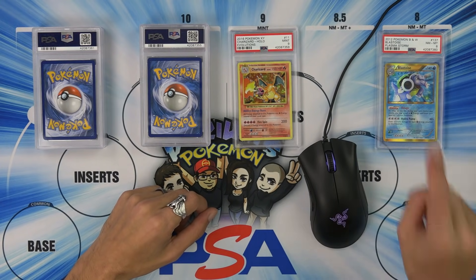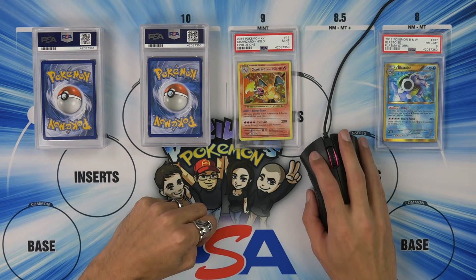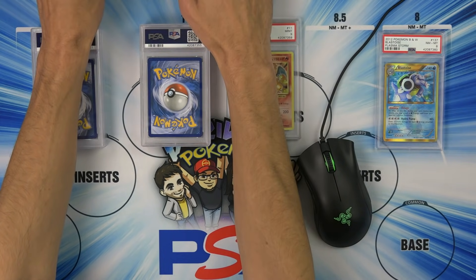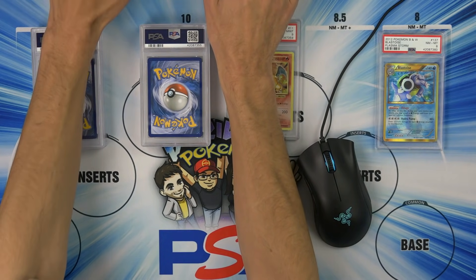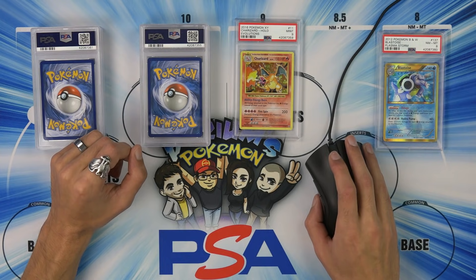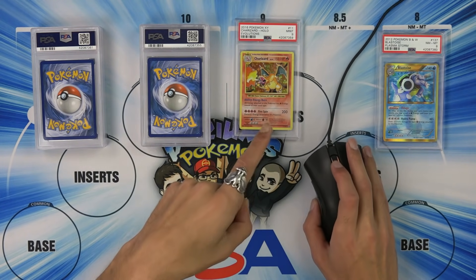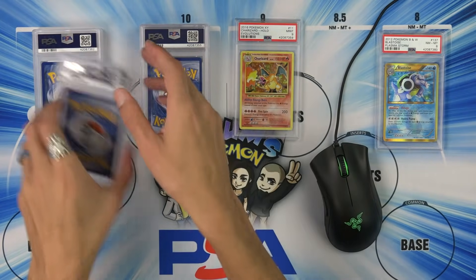How many of those are in existence? There are 58 eights and 313 nines. PSA 7 sold for $50, PSA 9 sold for $60, and a 10 sold for $300. This is why the big differences matter — PSA 9 for $60, a 10 for $300. That's why the 9 to 10 difference makes a huge difference. This video's getting kind of long, I'm sorry, moving on.